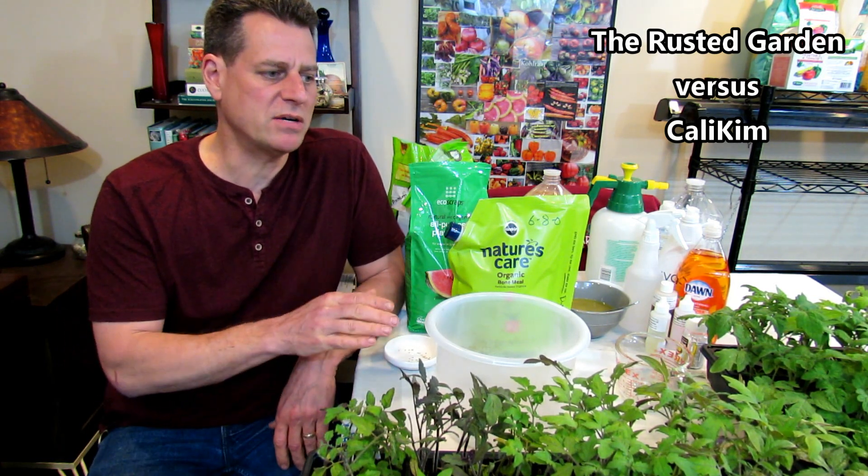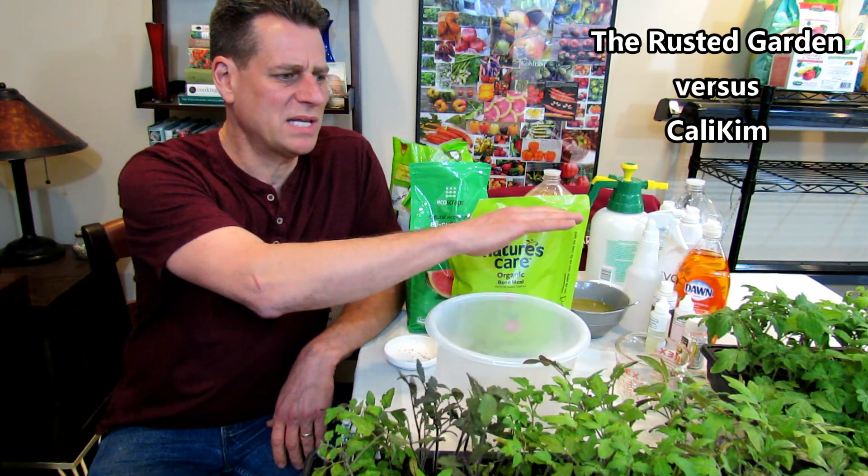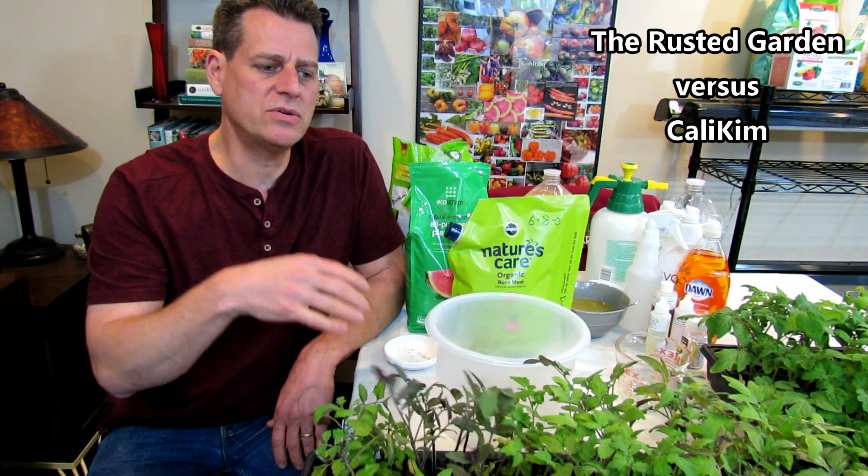This is going to be a series, so I want to show you all how you can start seeds outside in the Northeast. You've seen plenty of videos where seeds have been started indoors — you don't have to do that. You can start them outdoors, of course, by seed.